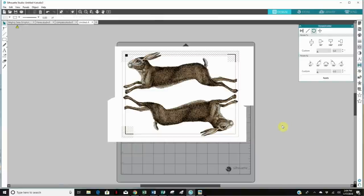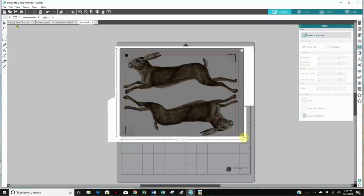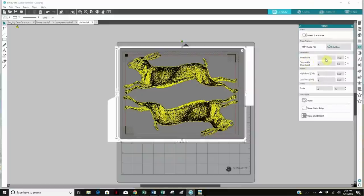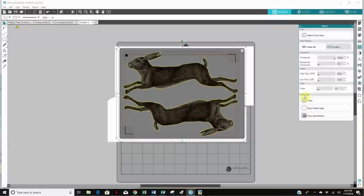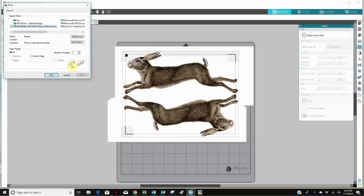Before we print, we need to trace — creating a cutting line all around the image. I'll hit the trace icon, select the trace area covering both images at once. Don't panic when your image turns yellow; we just want the outline, so I'll hit the outline button and take the threshold bar all the way up to 100%. A yellow line will perfectly outline the image, and when you hit trace, that yellow line turns red — meaning cut. It looks like both images can be perfectly cut out. I hit the printer icon, confirm the correct printer, and print.